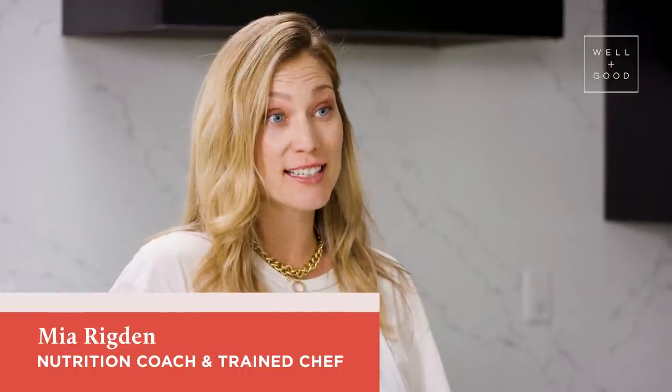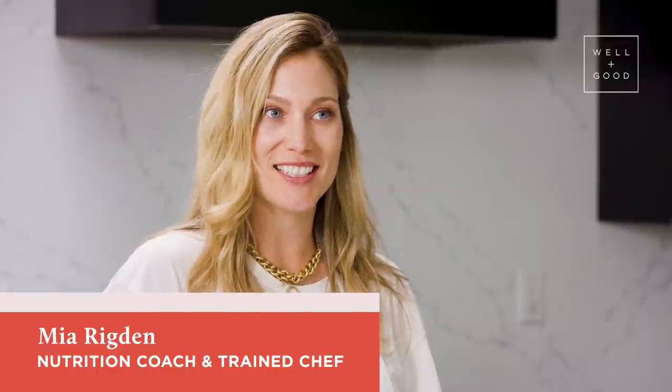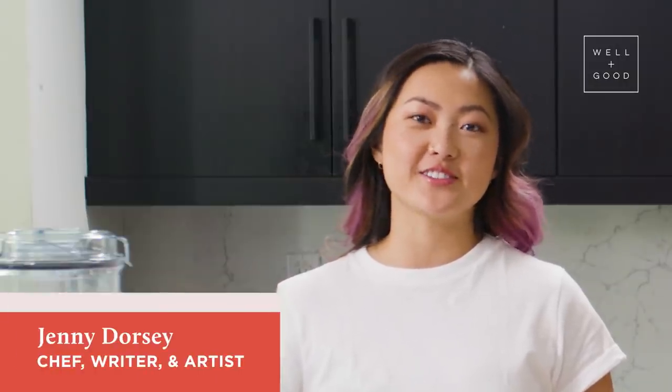Hi, and welcome back to Alt Baking Bootcamp, your crash course in healthier baking. I'm Nia Rigdon, nutritionist, trained chef, and the founder of Rasa. I'm Jenny Dorsey, a professional chef, writer, and the founder of Studio Atown.